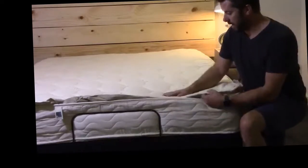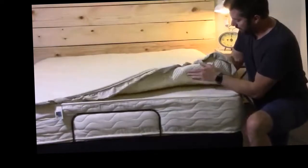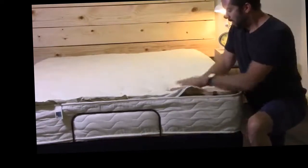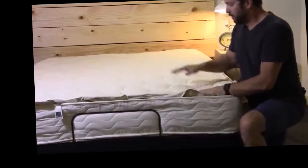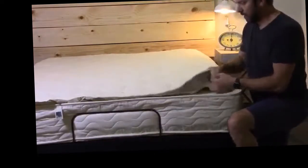Now we'll talk about how this mattress was made. The cover is an organic cotton cover. The top is pretty thick, so it's going to add a little more cushioning, a little more body conformance, a little hug on top. It's very thick and durable — the side panel and the cover.